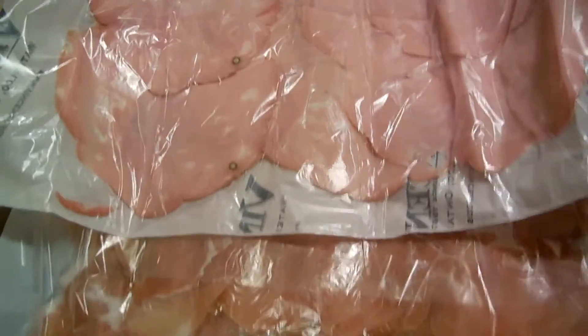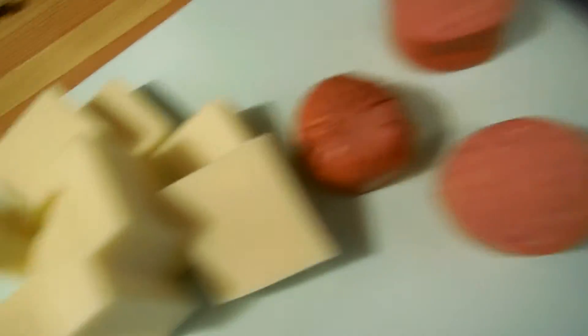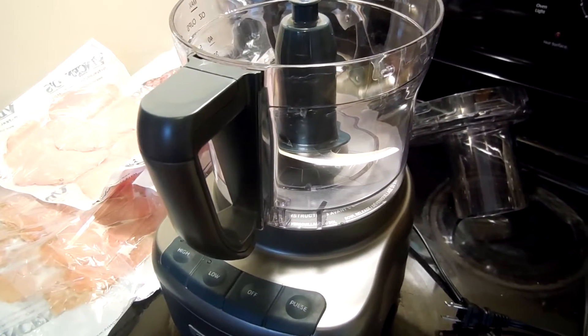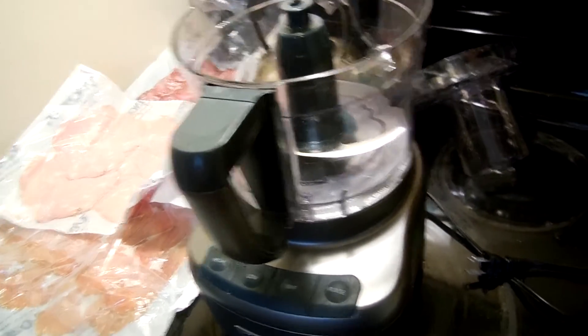We got some salami, we got some bologna, or mortadella, or frilano salami, some prosciutto, pepperoni, provolone, and a food processor. It's our look at how to use a food processor for stuff.